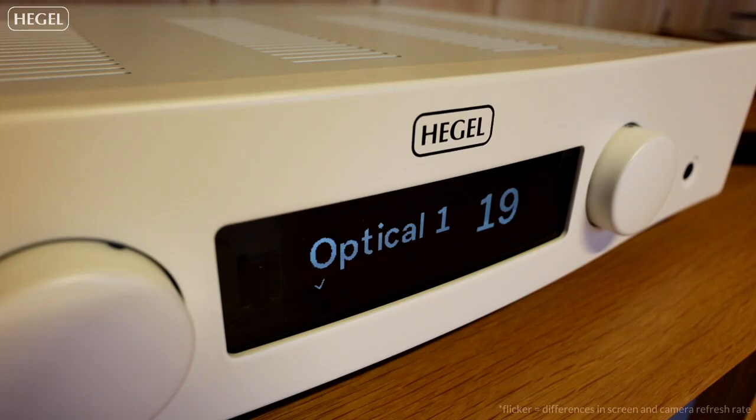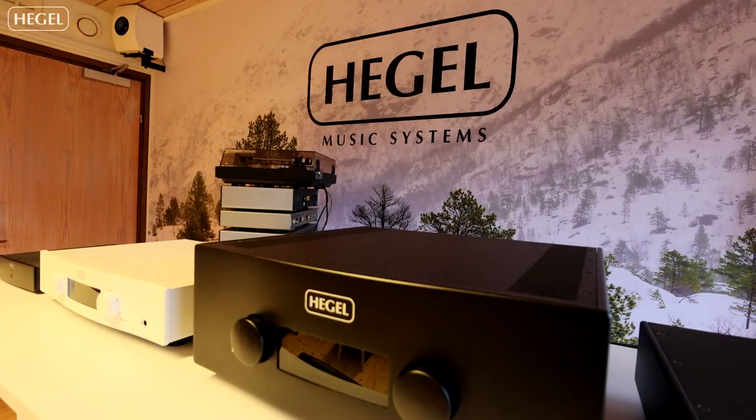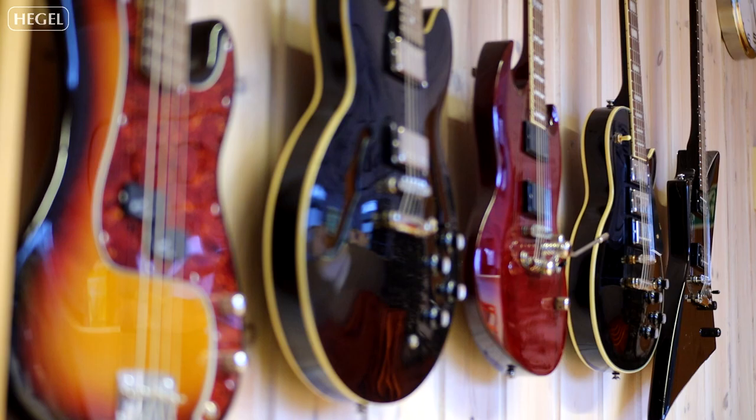Straight away playing from your TV to your Hegel amplifier, and the volume stays the same as the last time you used your TV. So for anyone in the household who doesn't understand which channel they want to put their amplifier in, you can just press volume as you would on your normal TV remote and the amplifier turns on to the right input.